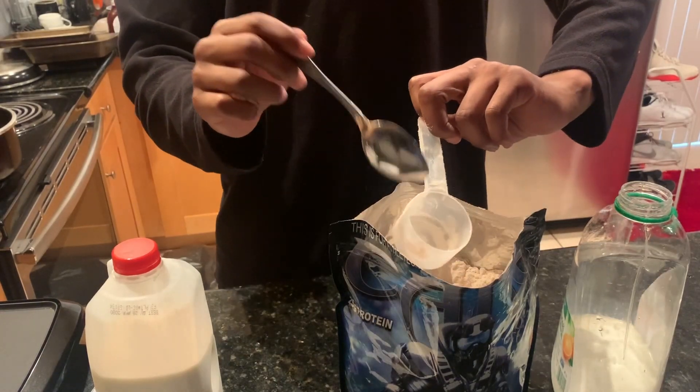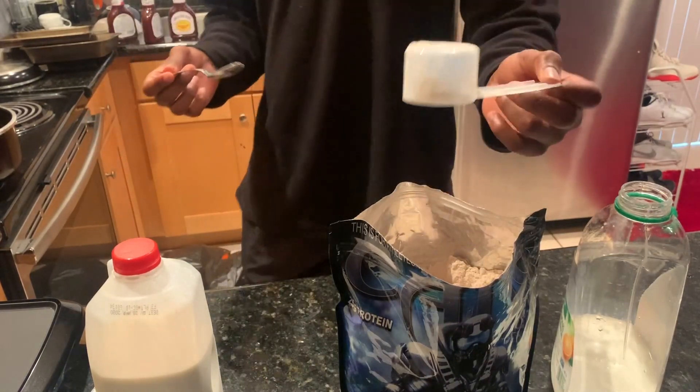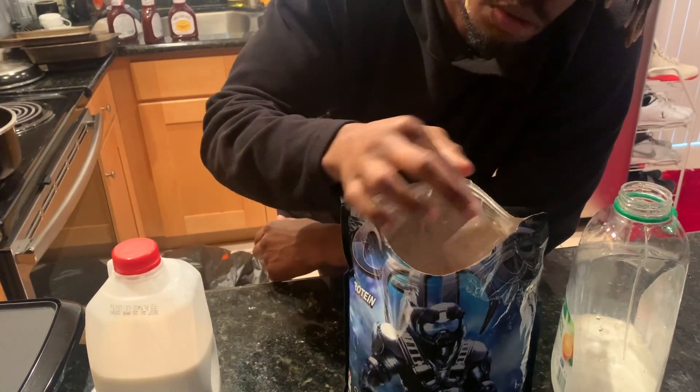It's a monster scoop, y'all. Full scoop. Y'all can go over if you want, but I'm gonna go with the full scoop as recommended.